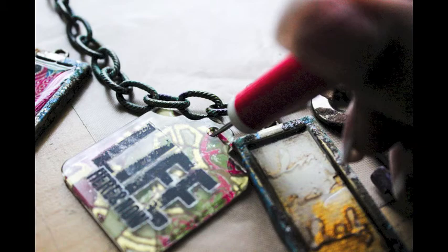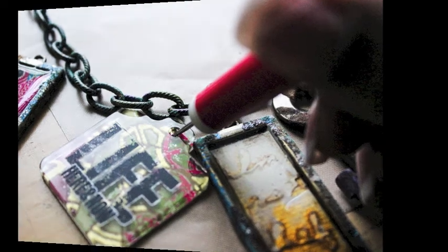The drying time for the resin takes about 24 to 48 hours depending on humidity. I hope you enjoyed it!